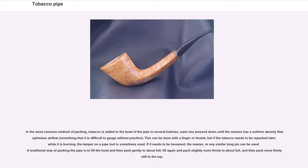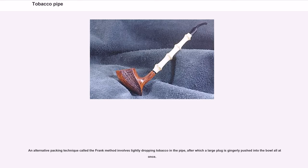In the most common method of packing, tobacco is added to the bowl in several batches, each one pressed down until the mixture has a uniform density that optimizes air flow — something difficult to gauge without practice. This can be done with a finger or thumb, but if the tobacco needs to be repacked while burning, the tamper on a pipe tool is used. A traditional way of packing is to fill the bowl and pack gently to about one-third full, fill again and pack slightly more firmly to about two-thirds full, and then pack more firmly still to the top. An alternative technique called the frank method involves lightly dropping tobacco in the pipe, after which a large plug is gingerly pushed into the bowl.